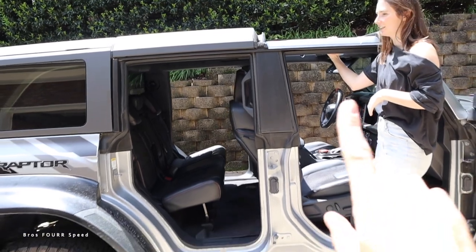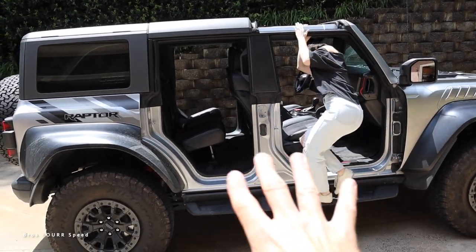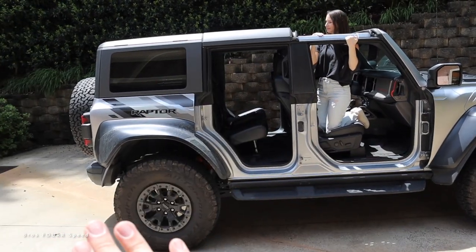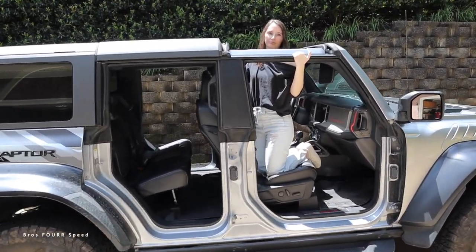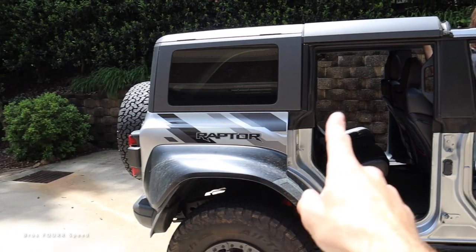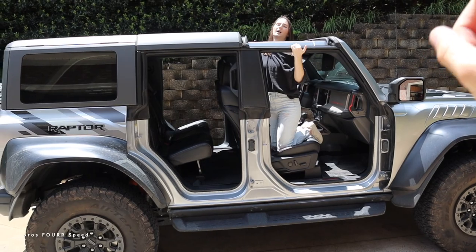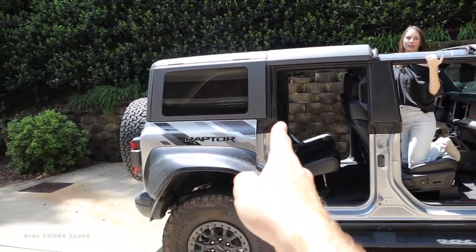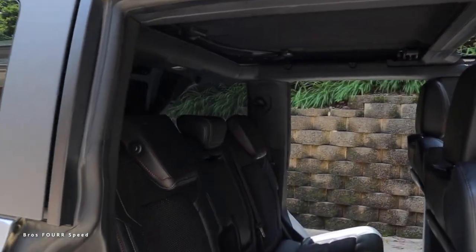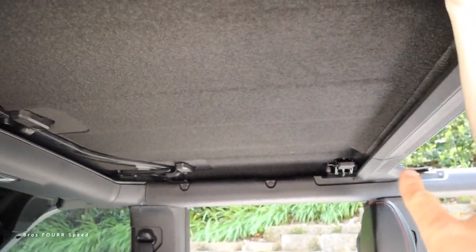One thing I forgot to mention about the doors: there are bags available for them. I'd suggest putting the bags on the door first, then taking the door off the vehicle. There are also bags for the two front roof panels. Reportedly you can fit all four doors in the back, but you can't fit all four doors AND the two panels — it's one or the other. We're not doing that today since we don't have the bags.